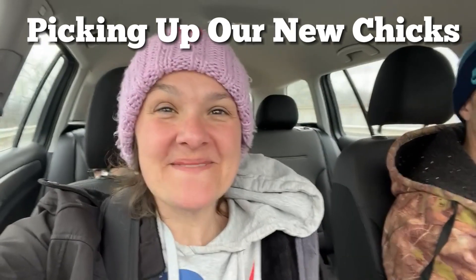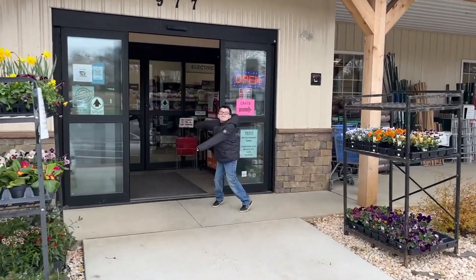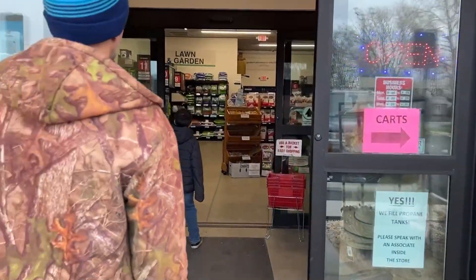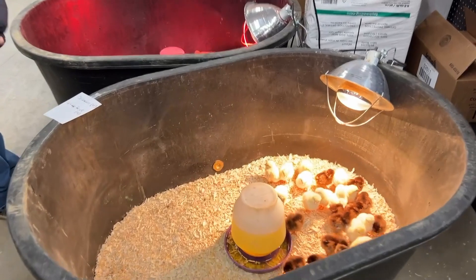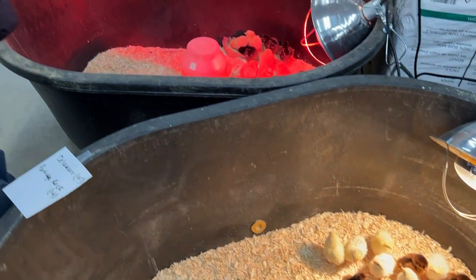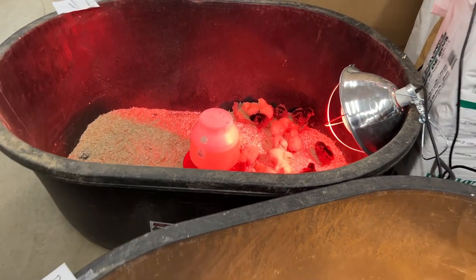All right guys, we're on our way to go get our new baby chickens. We're going in to get our baby cheeps. We're all excited. Look at these — let's get a good look at all of them. Hi little fellas, let's go check them out.